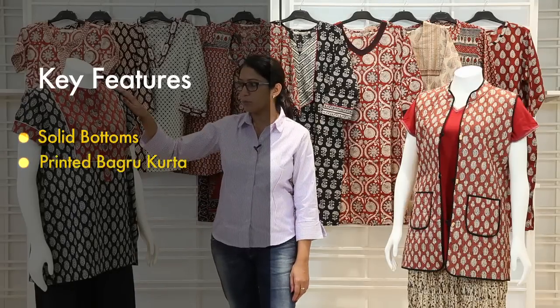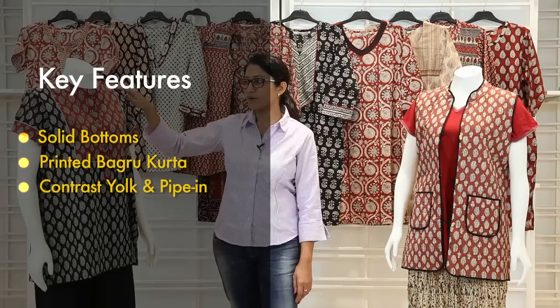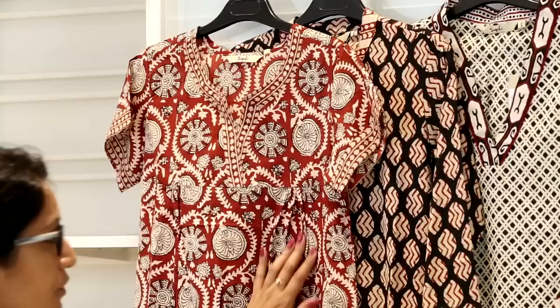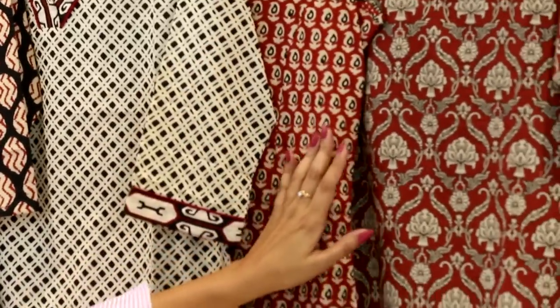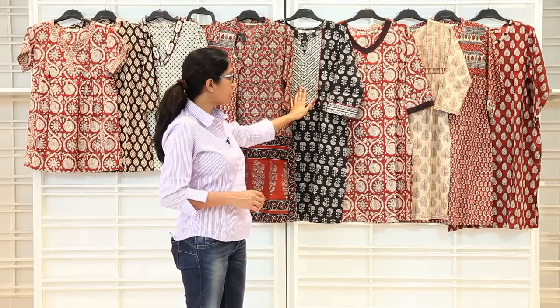The solid trouser goes along with a Bagru printed kurta or tunic which has a contrast yoke and contrast piping running through it. The kurta has wooden buttons and sleeves with a contrast trim of the similar print. Talking about the rest of the range, this collection is more of a print play in which you will have a lot of mix and match of prints within themselves. Short tops and tunics also have different kinds of prints, with 2-3 different prints playing together in the same silhouette. You will see different yokes and different prints — border printed kurtas with an all-over printed body. Most of the kurtas and tunics in this range comprise of print play without much embellishment, but they make a complete collection within themselves.